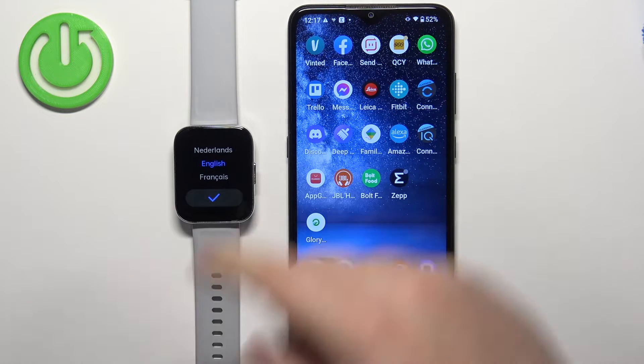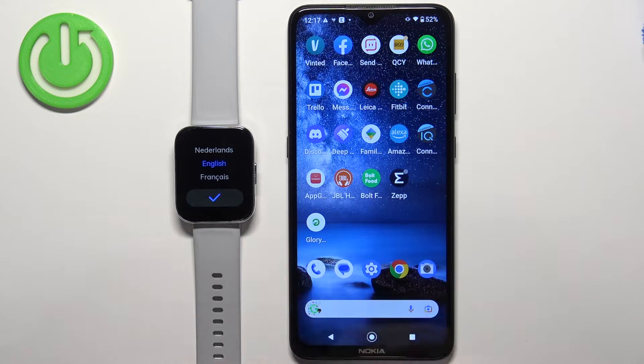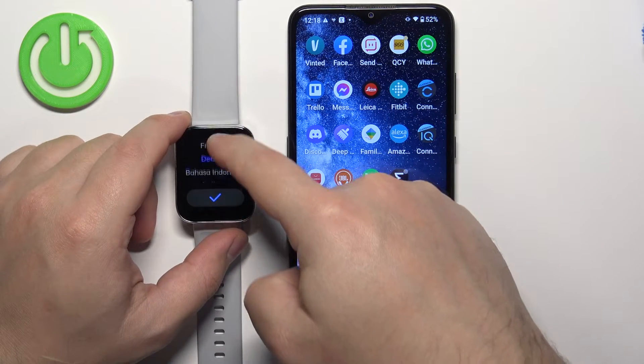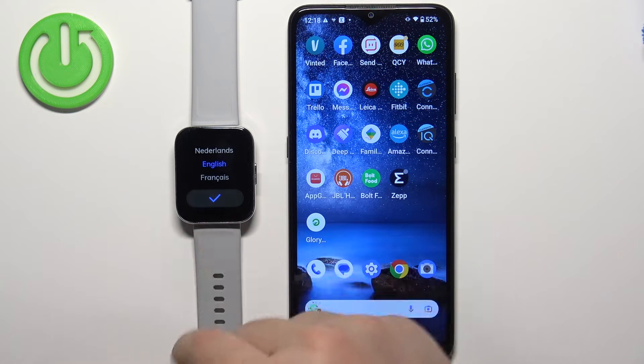After the watch turns on you should see the list of languages on the screen. You can scroll through it by swiping up and down on the screen. Select the language you'd like to use on your watch and then tap on the check mark to confirm.